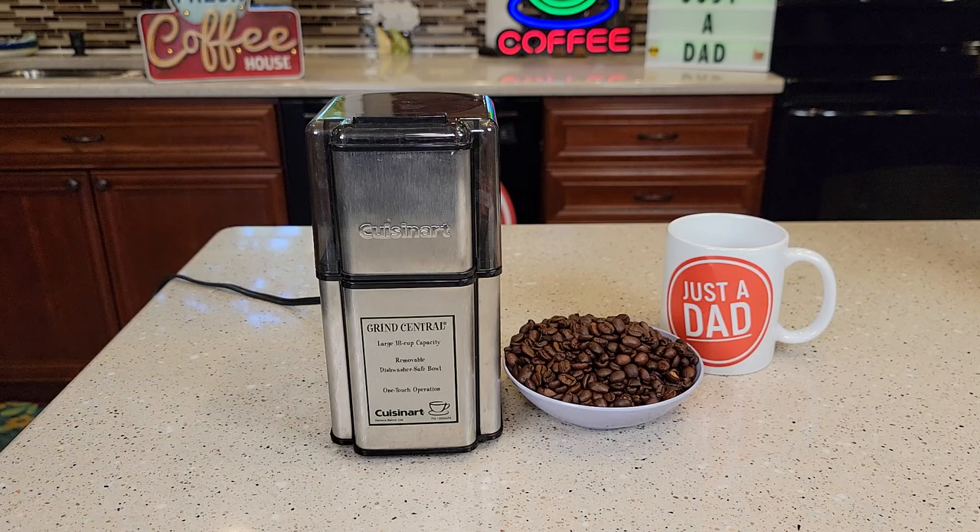Hello everyone, this is Just A Dad. Today I'm going to do a review on this Cuisinart coffee grinder. It's a chop grinder and I'll be grinding up some coffee with it.